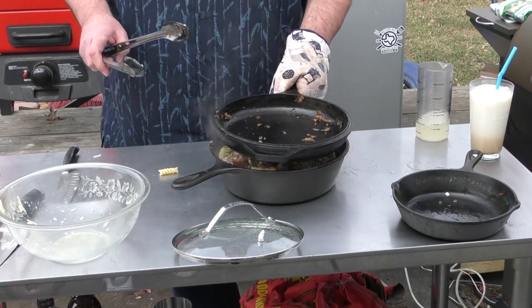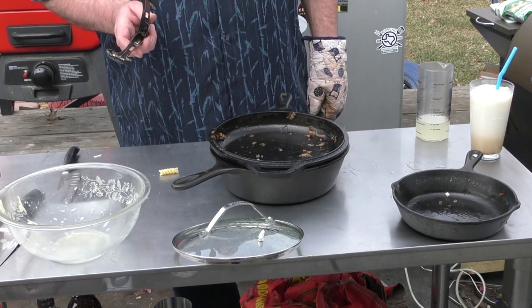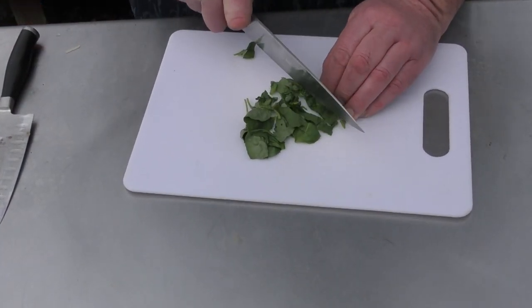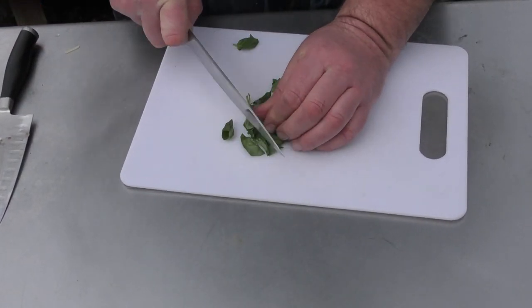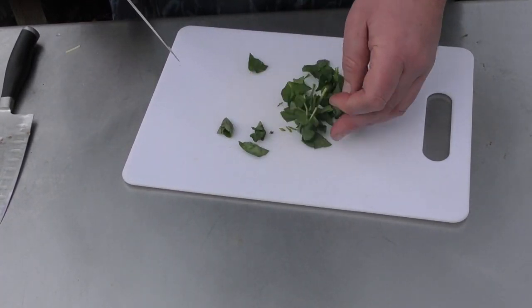We're going to cap this for a little bit and let it finish in there. We have basil to cut up — we're just going to cut our basil up, no big deal. This is going to go over the top along with some Parmesan. Look at that — just perfect.